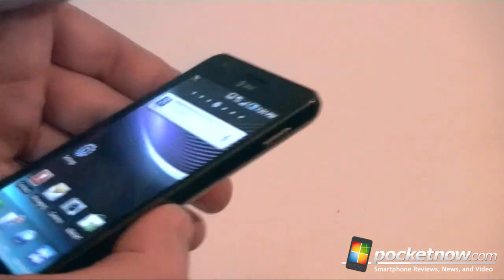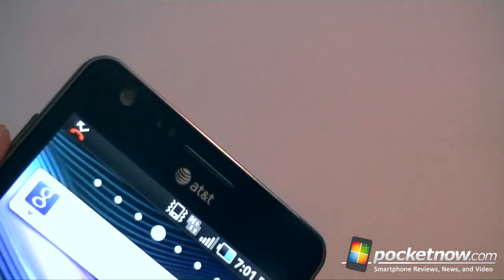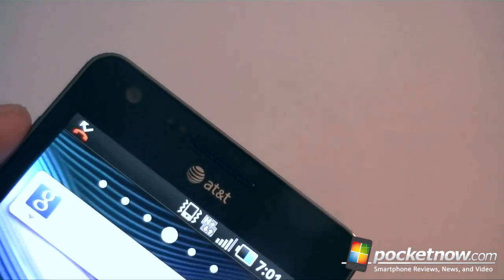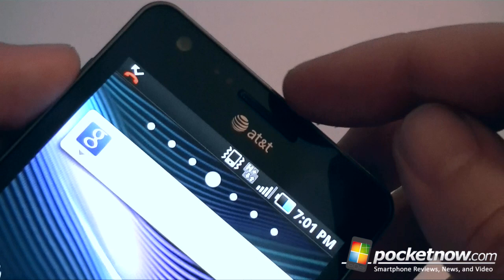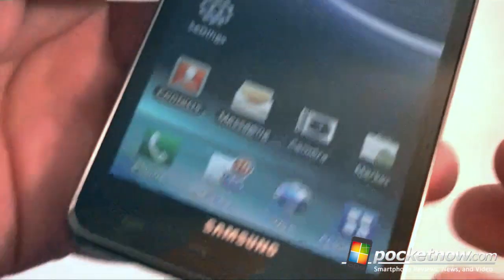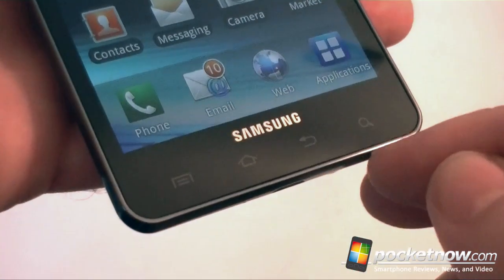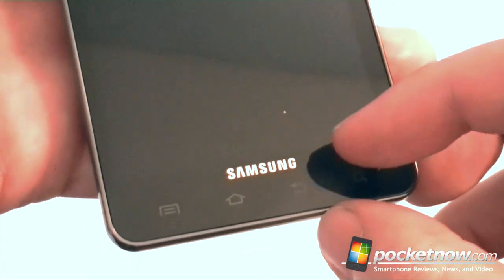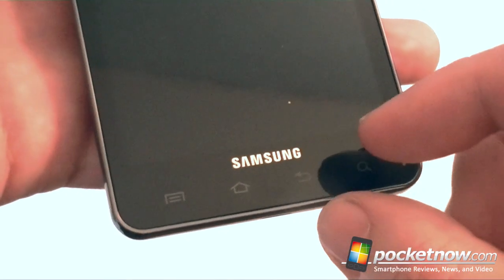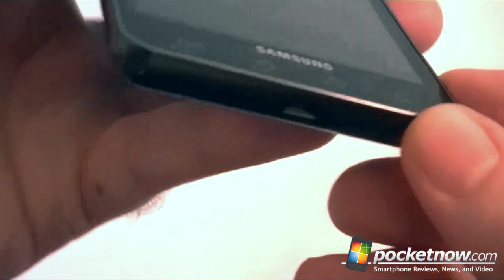Let's take a look around the device. Up top you've got your 1.3 megapixel front-facing camera, a couple of sensors, a speaker grill, and the AT&T logo. At the bottom we have our capacitive buttons, which are really close to the edge and kind of small. And there's our Samsung logo at the bottom.